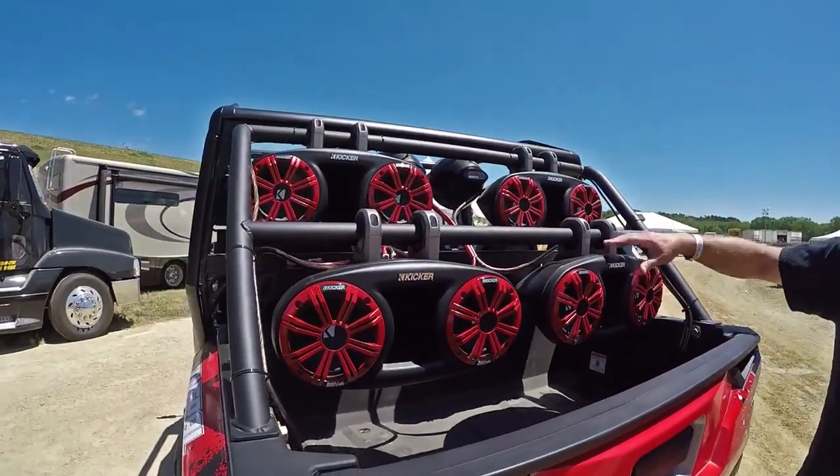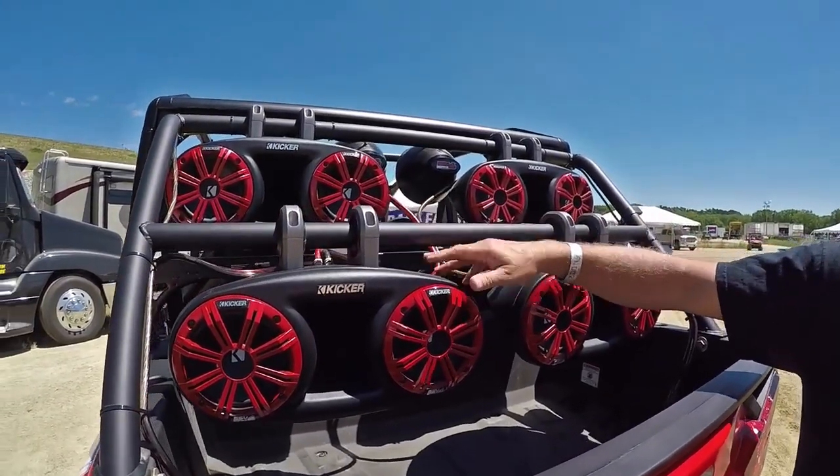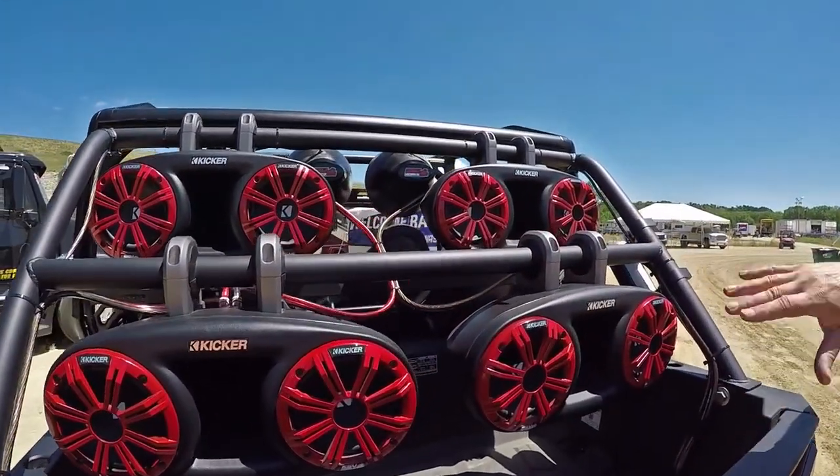You'll notice all the color-coordinated grills, and all the Kicker enclosures are marine grade.